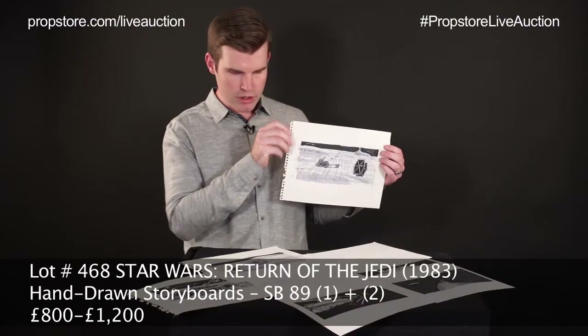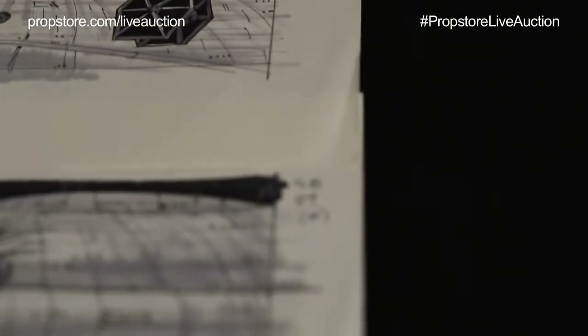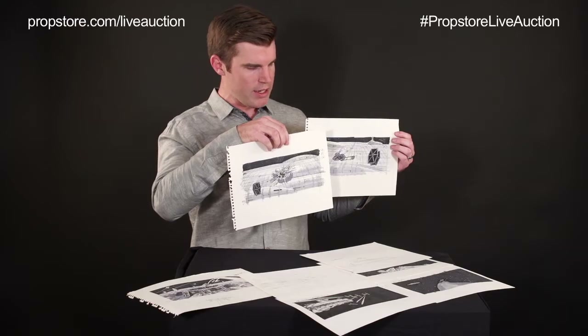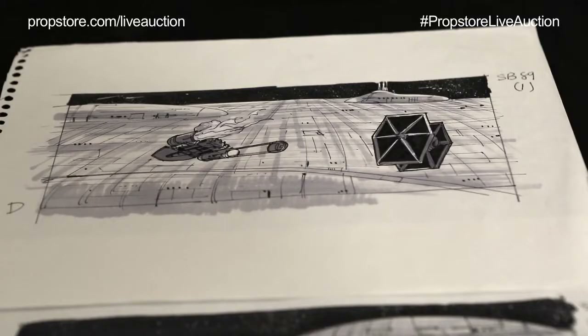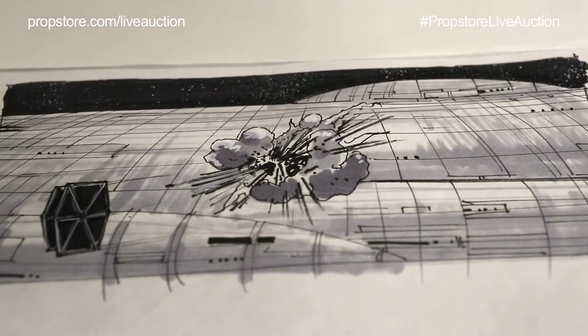These particular two here are being sold as a lot and you can see they are labeled SB-89-1 and SB-89-2. SB stands for space battle, which would be the space battle sequence in Return of the Jedi. You can see these two frames go together in sequence — essentially what you're seeing here is a TIE fighter in pursuit of a Y-Wing fighter, the rebel craft, and in the second frame you see the TIE fighter has taken the Y-Wing out.